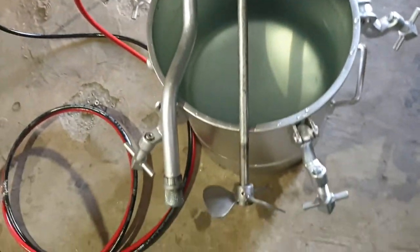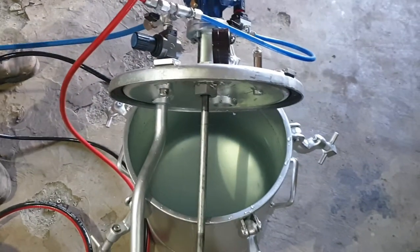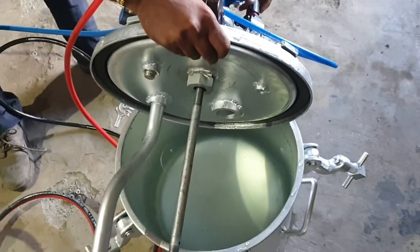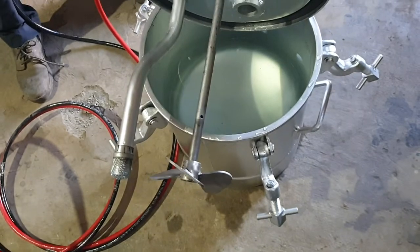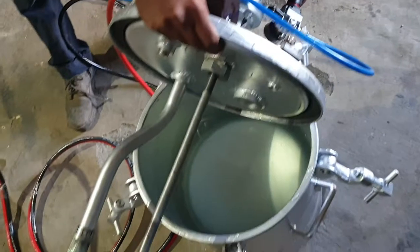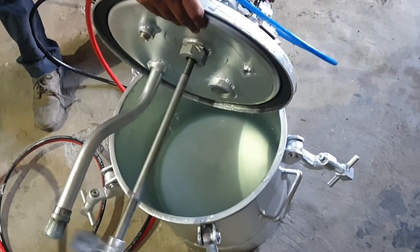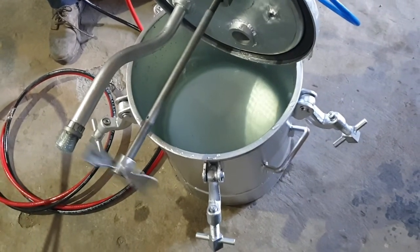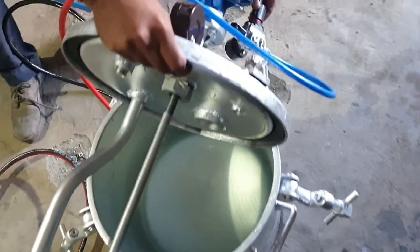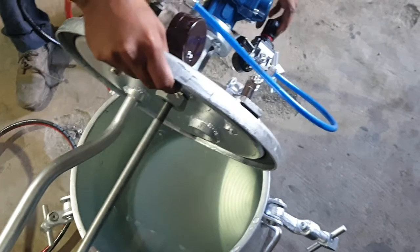We will first have a look at how the agitator is rotating outside. The person will provide air pressure to the agitator. As soon as air pressure is provided through this regulator, it works. We will have a look at how the agitator will work once the system gets pressurized with this particular operation.